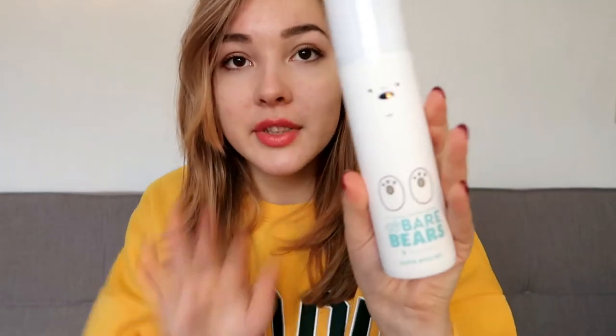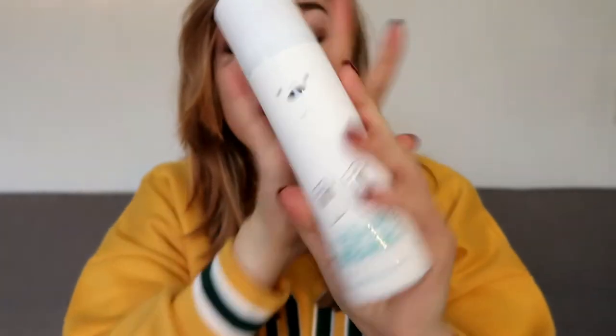And then I have the Missha We Bare Bears Glacial Water Mist. This is like a moisturizing facial mist. They have three different versions of this as well, so I just chose the most moisturizing one. Look how cute! I do have a bit of makeup on — I'm only wearing light makeup because I went to the office today.